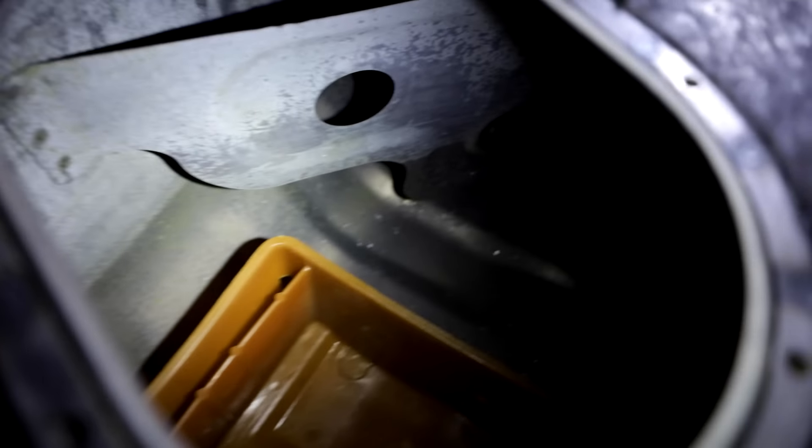Going to the back — axles in, all the new control arms are on, calipers are on. Now I'm doing the fuel tank. This is the fuel tank out of the red car and it's really nasty and rusty, can't use that. So I pulled the one out of the yellow car that I'm putting a fuel cell on anyway.